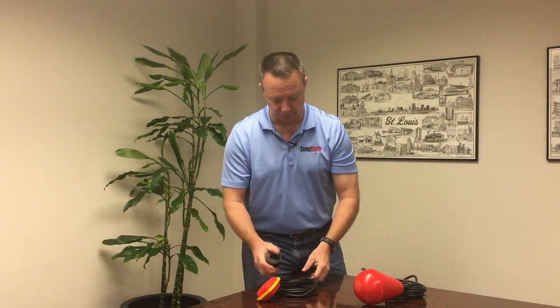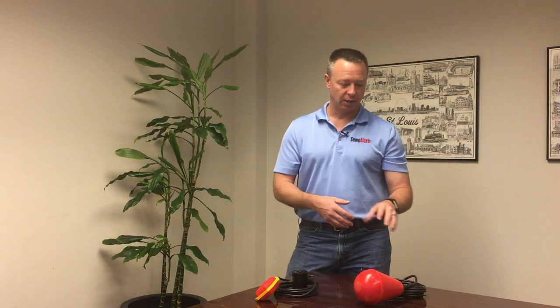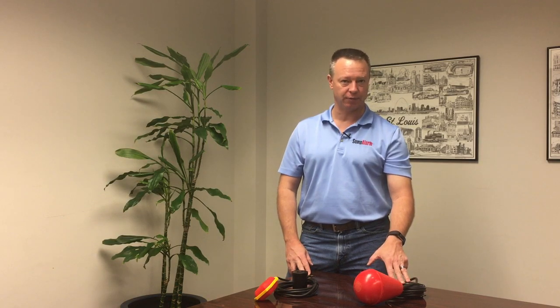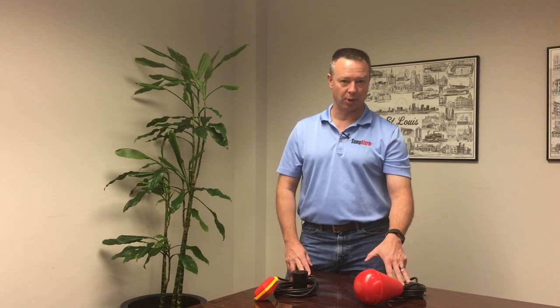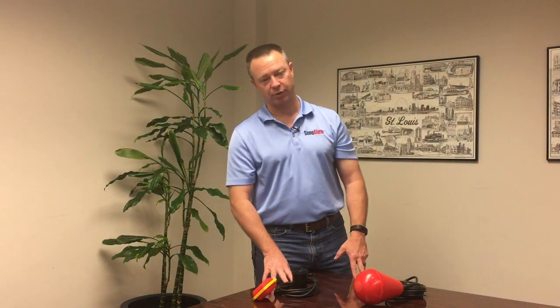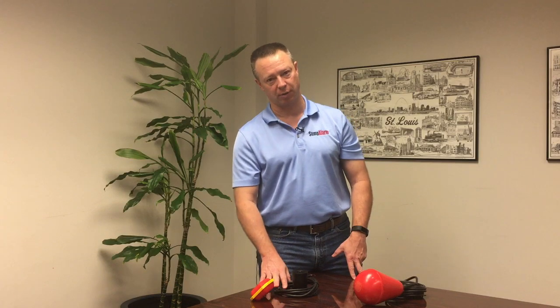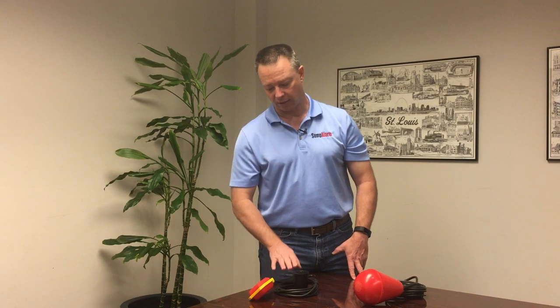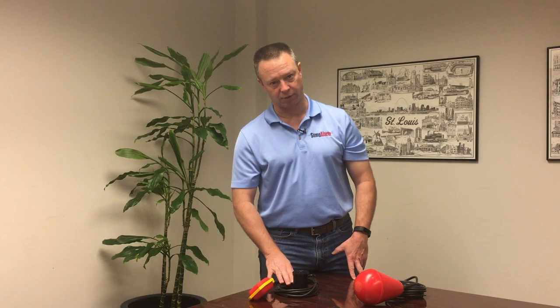We hope this gives you some information on the basic differences between the two. If you're controlling a pump or operating in an environment with heavy-duty viscous solids, the Sludge Boss is the recommended float switch for that application. If you're doing a high-level alarm where the float switch is generally above the water line, or you're working in clear water or water with light suspended solids, we recommend the 2359 series float switch.